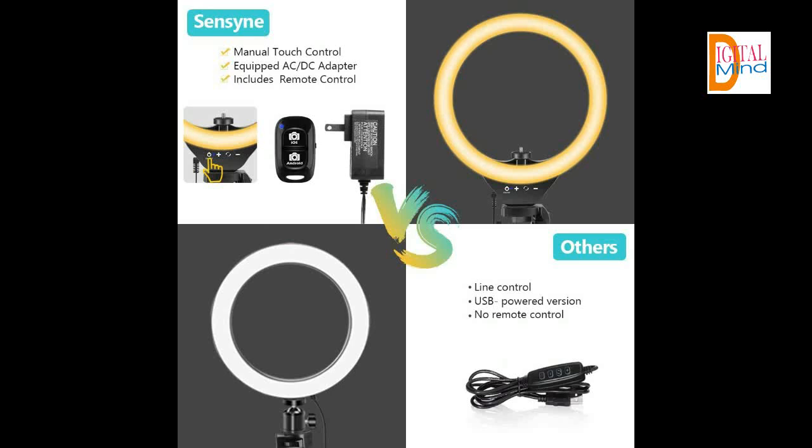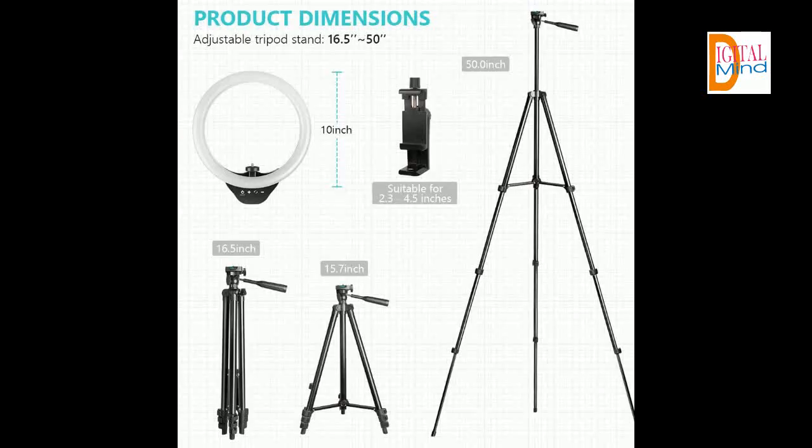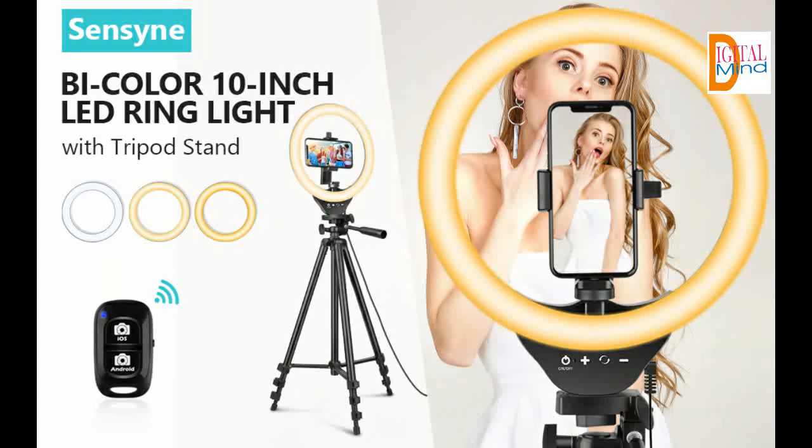Wireless remote shutter — the pocket-sized Bluetooth remote allows you to take selfies or group photos easily from a distance of up to 30 feet. Compatible with most Apple and Android smartphones, including iPhone 8, 7, and 6 series, Samsung Galaxy series, and more. No app download necessary.